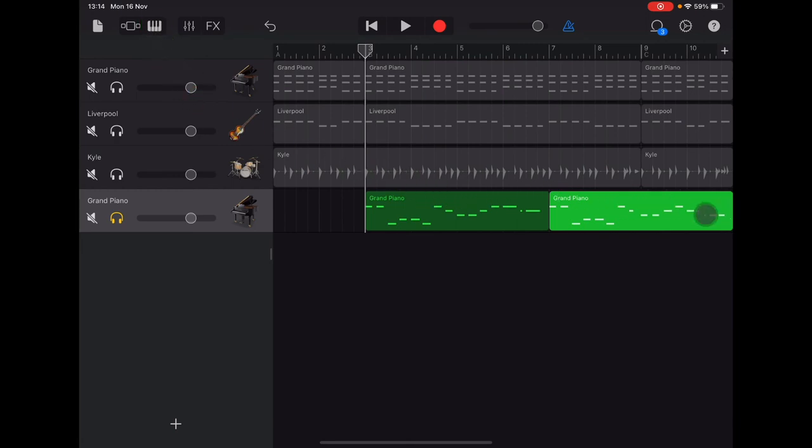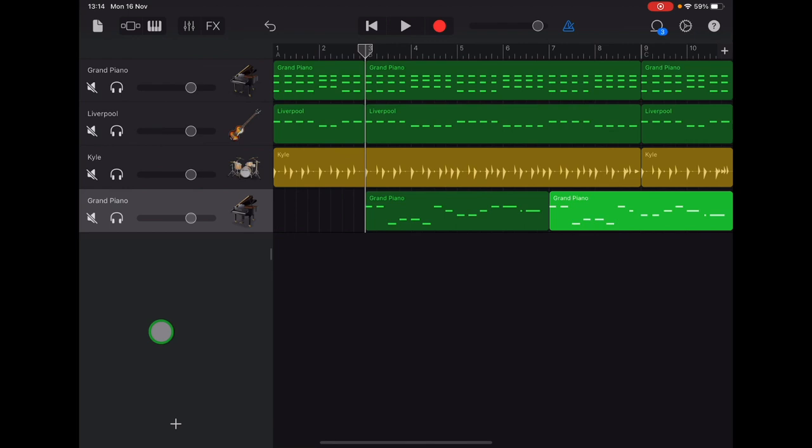Now tap on the tracks view — the brick wall icon. We can see the melody layer as well, and if we turn off the headphones on the grand piano track, you'll see everything again in color. The final step is to do the balance and the instrumental sounds — I'll show you how to do that in the last video. Well done!